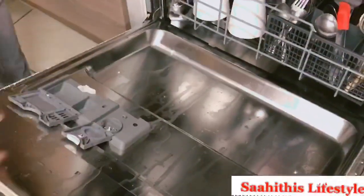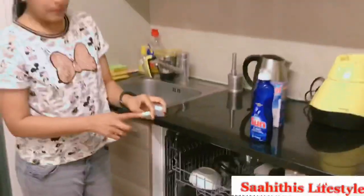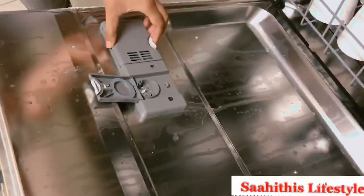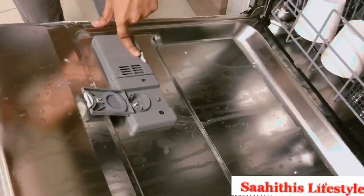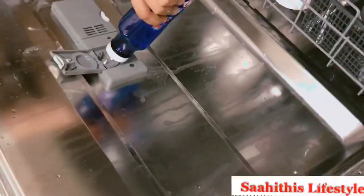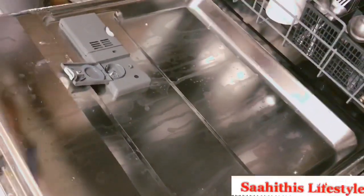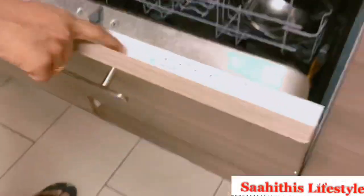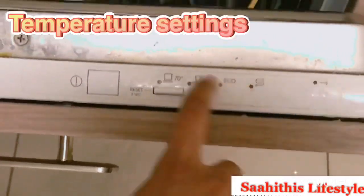There are two slots — one slot for the tablet and another slot for dishwasher liquid. I am placing the tablet in one slot, and as I have placed a tablet with two colors, I am adding the dishwasher liquid into the second slot. Close them and you're ready for the next step.